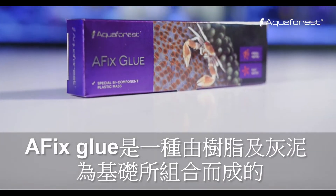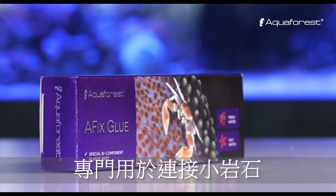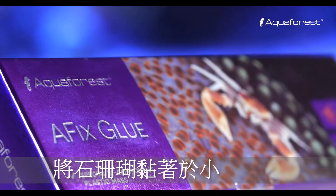AFIX glue is an epoxy-based two-part component putty. It is specifically designed for glueing small rocks and attaching stony corals to rocks and stones.